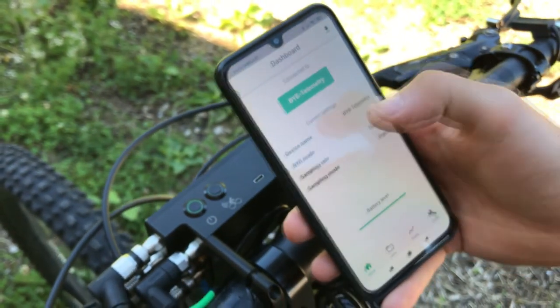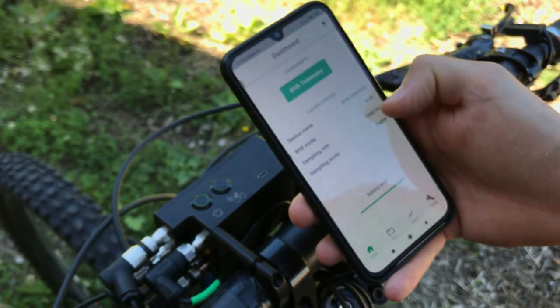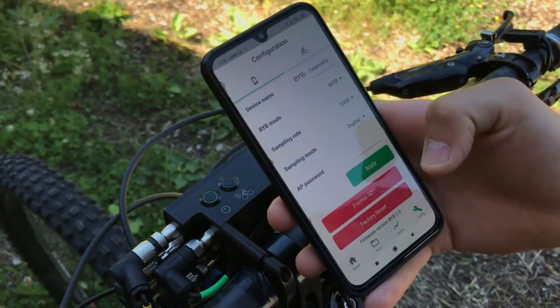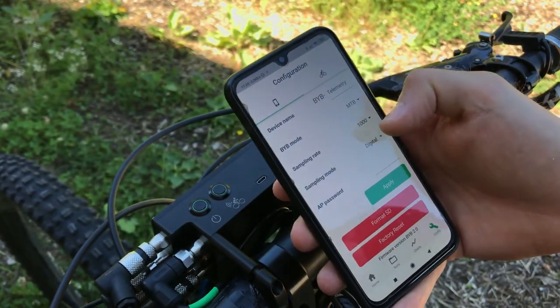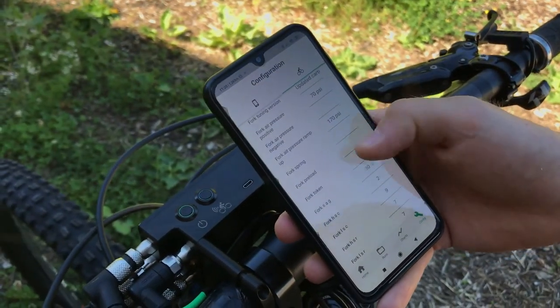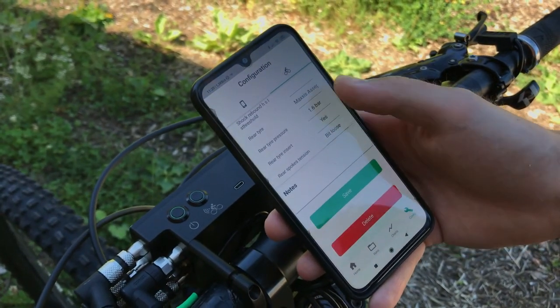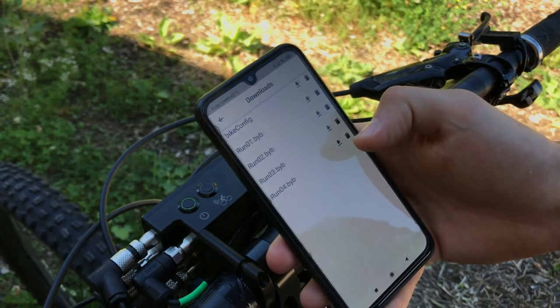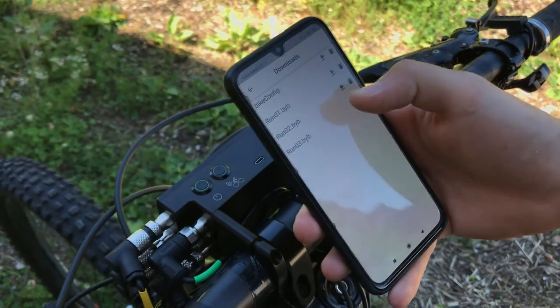Open the BYB Telemetry smartphone app to see all the current configuration, check the battery level, modify the device settings or the rider and bike data. Of course, you can either delete or download the run directly from the app.